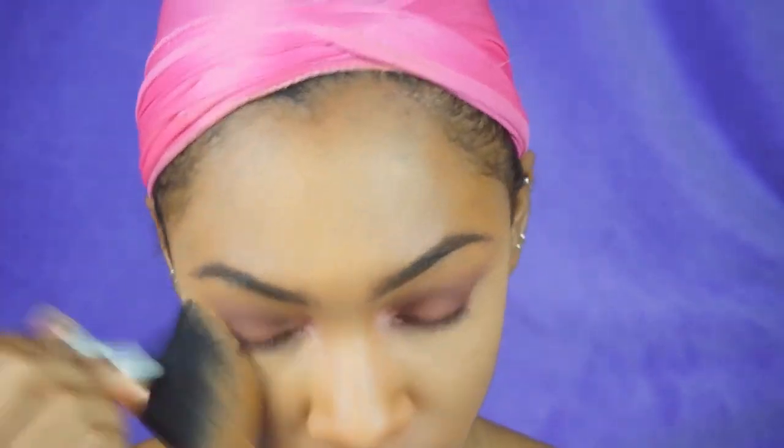Now I'm taking my Studio Fix Powder and setting my whole entire face with that. It gives a nice, even, airbrushed, smooth look.